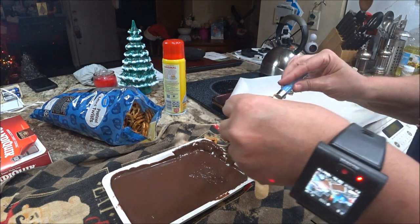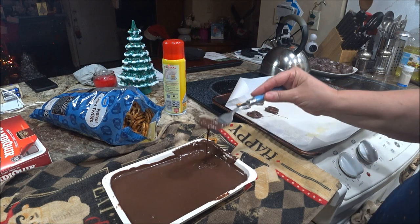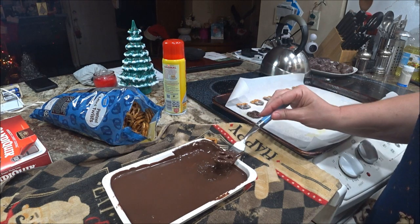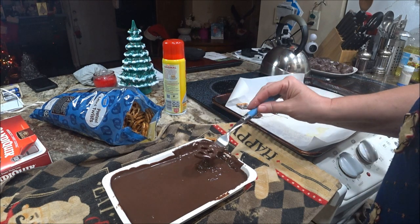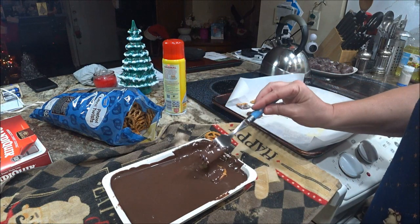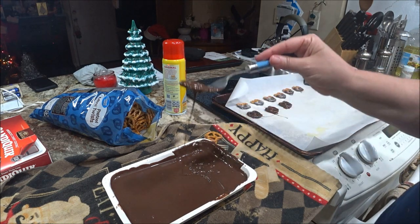Take another one, get it rolled in there. Kids would love to do this — it's fun. I had fun with my other video, so you need to watch it if you haven't seen it. Just roll it on there, take it, get as much of it off as you can.